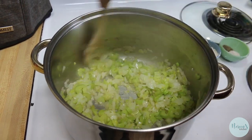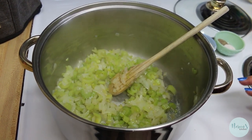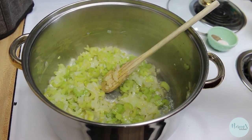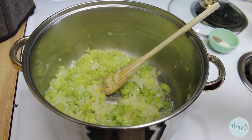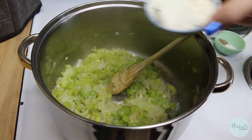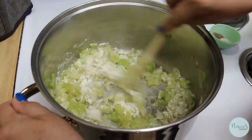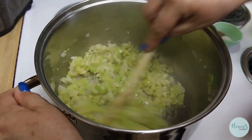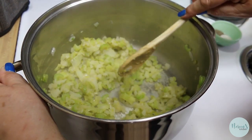I went ahead and sautéed off the onion and the celery in the half stick of butter. Now we're going to add our quarter cup of flour. This really starts to make the roux. It's going to look really ugly for just a minute and you're going to think you did something wrong, but you didn't. You just want all that flour to be absorbed by the butter.